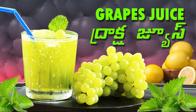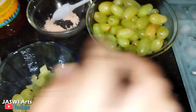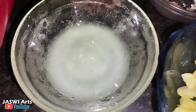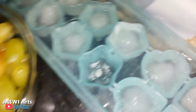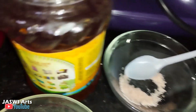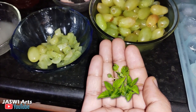We have to prepare some ingredients for the juice: grapes, some pink salt, some lemon juice, some chopped grapes, some ice cubes, some honey, and some mint leaves.